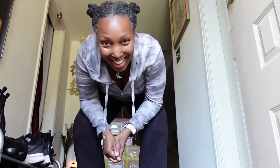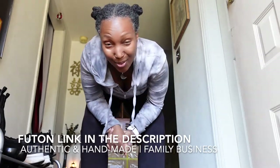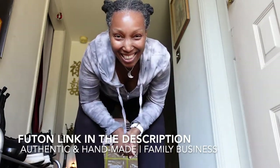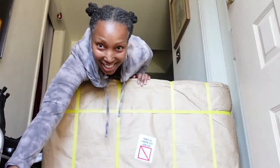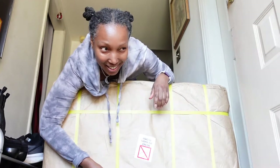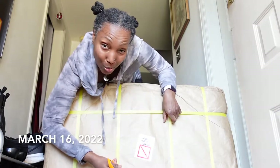Guess what, everybody? I just got a Japanese Shiki futon. It's a traditional Japanese futon and I just got it in the mail. Let's open up the package. So excited. I ordered this on March 2nd and today is the 16th, so it took two weeks.